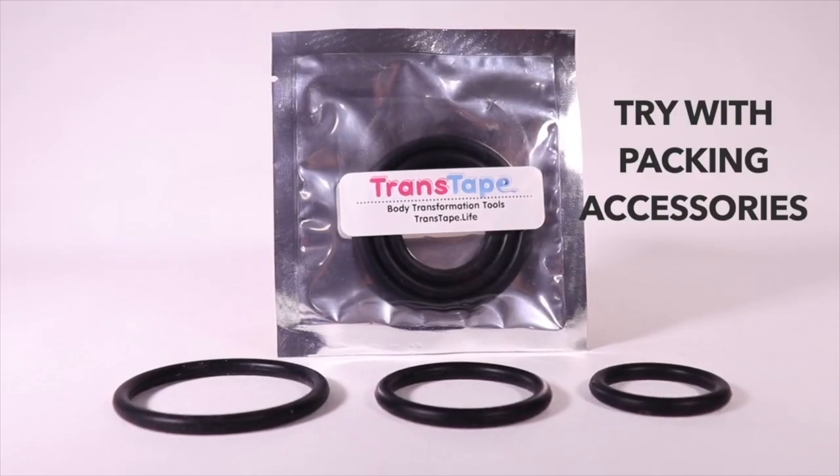My fifth key point is that it's trans owned and operated. It matters because this product was made with trans people in mind, compared to KT tape, which is way more directed at athletic injuries and helping people recover. Trans tape was made for trans people who want to bind with tape. He also uses the wider strips as a packing adhesive option, so you can turn any of your packers into a self-adhesive packer — I made a video on that which will be in the description below.